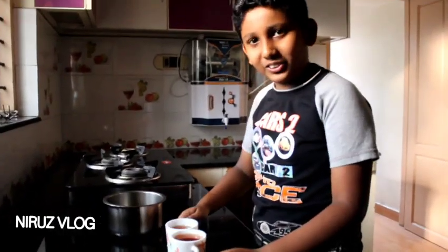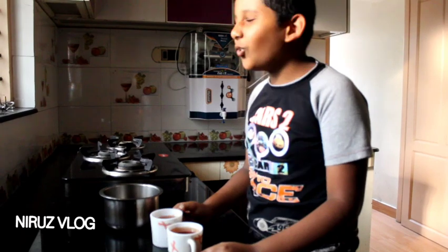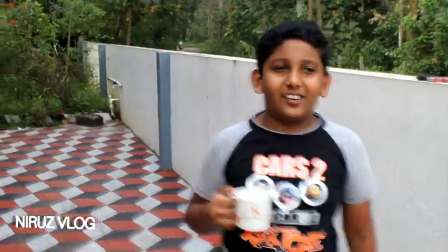Okay, let me get it. Wow! How much is it? Okay, now I'm going to cut it. It's time to cut it.